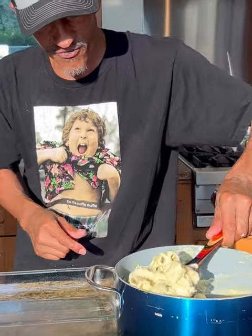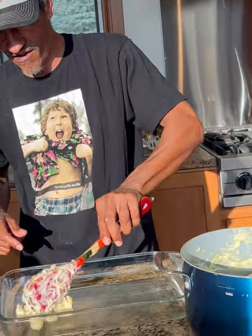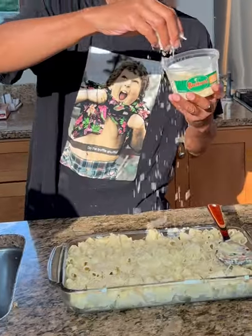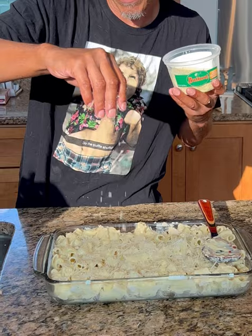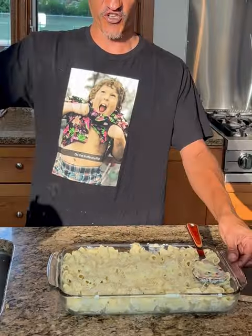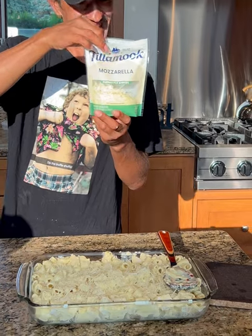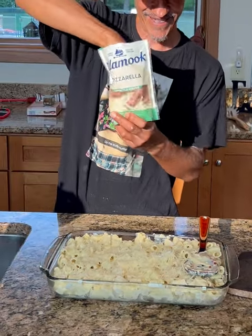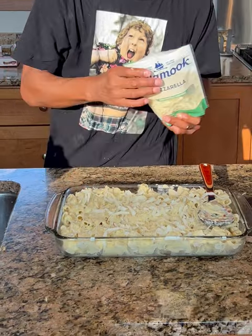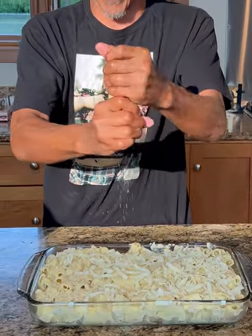We're going to go with a nine by thirteen pan — we're going to spoon it all in and lay it out, spread it out. I'm taking some Parmesan, as much as you want, and getting that layered on top once it's all smoothed out. But you think it was done? Not yet — more cheese please. We're going to go with a little bit of mozzarella on top and just a little bit more extra pepper on top.